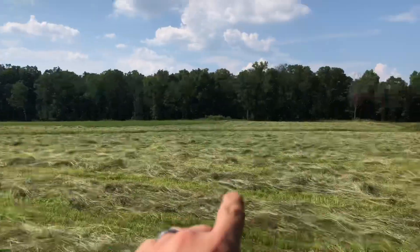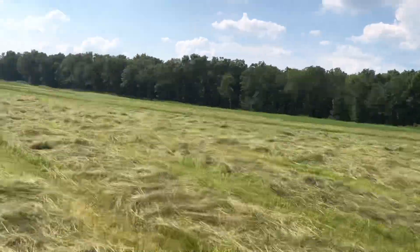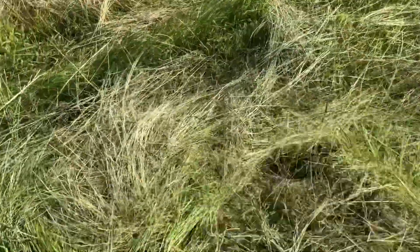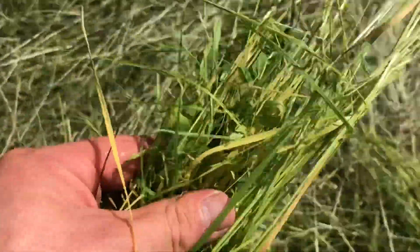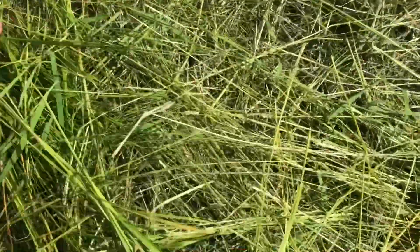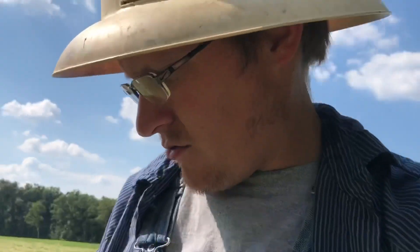Just got done tedding the teff. I actually tedded most of it earlier, then had to run to town, and just did that strip across the ditch - it's a lot thinner over there so I didn't lose too much. It looks pretty dry on top here, good stuff. But that's actually still wet - you can visibly see water on it, not just green. A lot of what I've heard is it's hard to get dry.